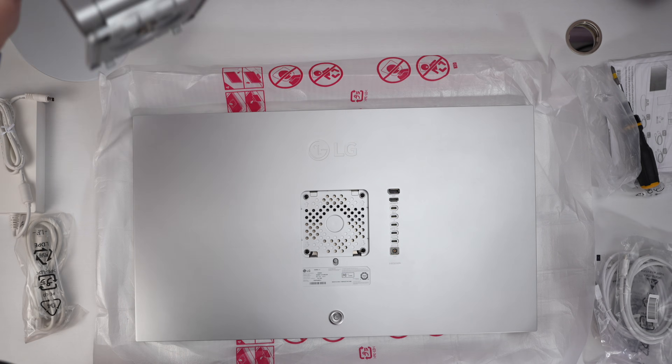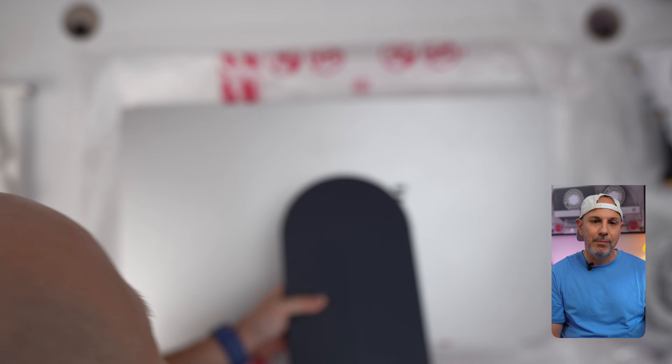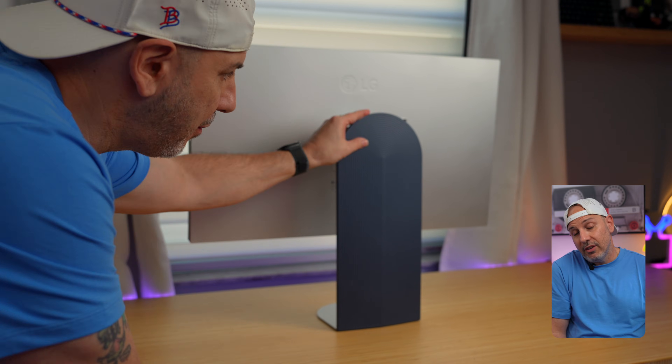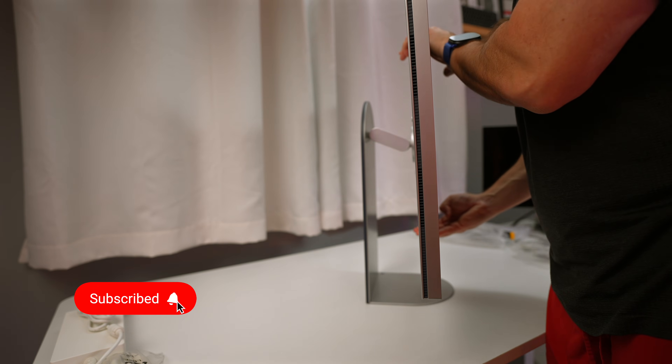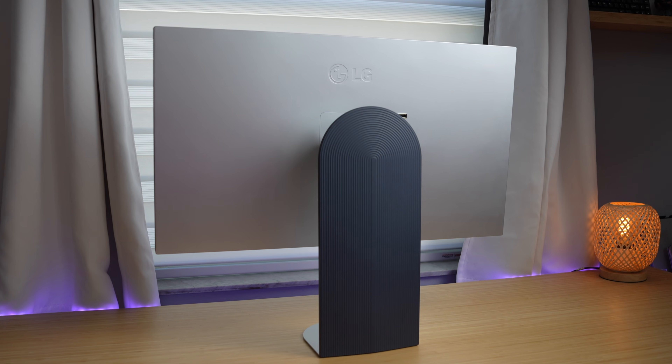The bottom of the stand is aluminum and it's very heavy, which is going to ground your monitor to your desktop. The second part of the panel is a navy blue material that gives it a nice texture — I'm not mad at it. Looking at it from the side, it uses a similar mechanism as the Studio Display for tilt-to-tilt height and tilt adjustment, which is nice because that option is a $400 add-on on the Studio Display. One glaring omission is that it does not have any cable management features whatsoever — it doesn't even have a hole to pass through cables, and it feels like a miss on a $2,000 monitor.